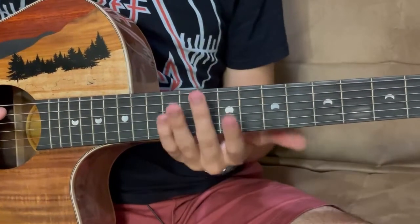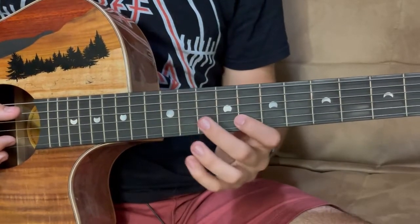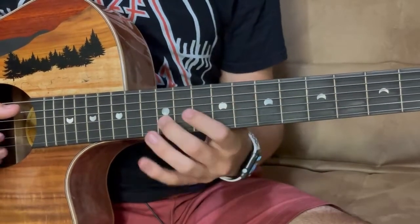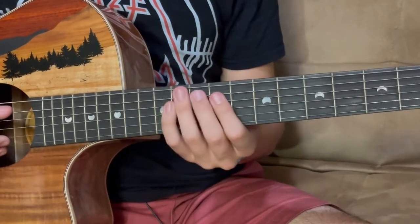Let's get started. First, you're going to take your middle finger and put it on the 10th fret of the A string and hit that with your thumb. Then you're going to use your pointer finger and your middle finger to hammer on from 8 to 10 and then slide up to 12. Once you've got that down, we're going to move on to the second part, so keep practicing that.